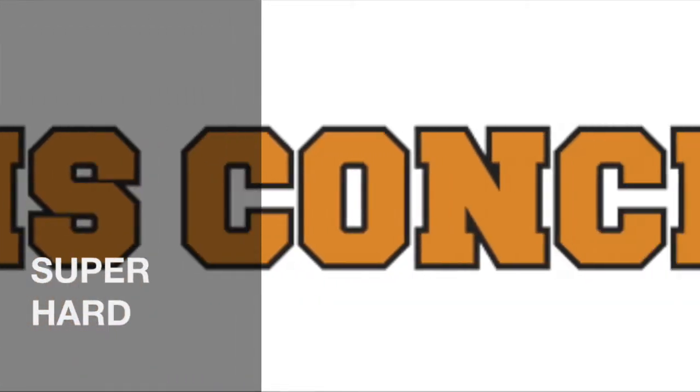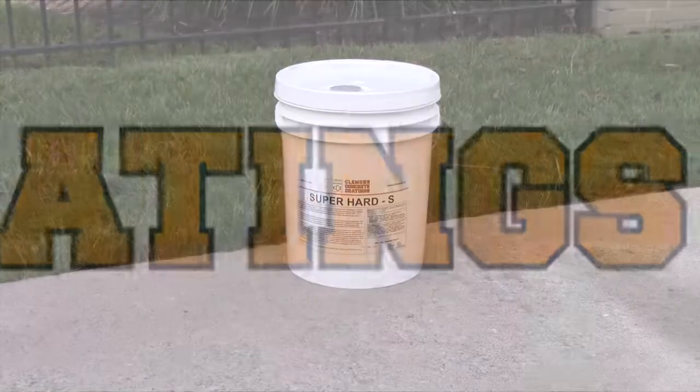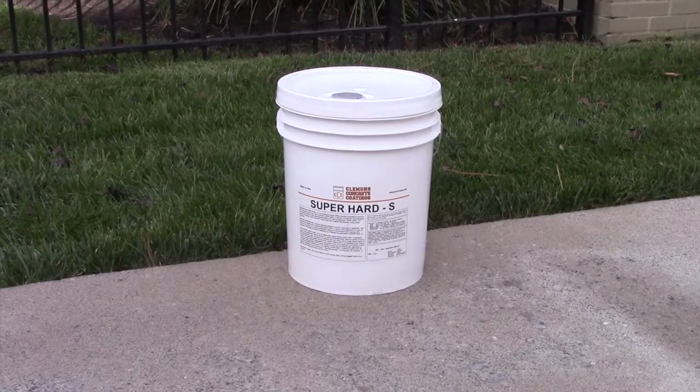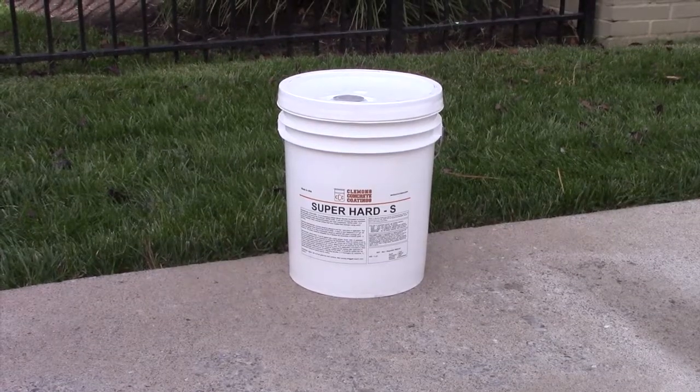Clements Concrete Coating SuperHard is a low-cost, environmentally friendly sealer solution that penetrates and densifies concrete, increasing the service life of that concrete.